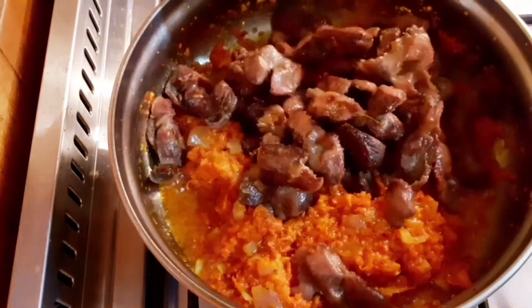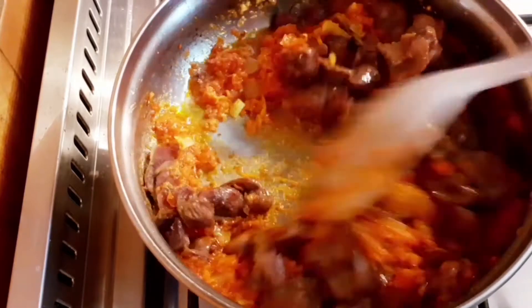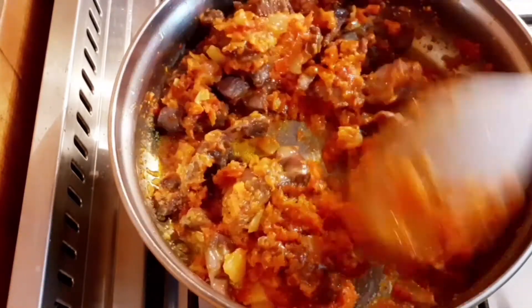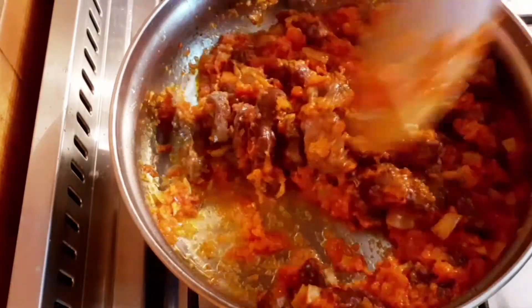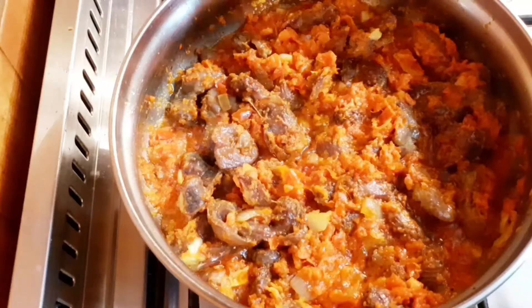Then I will be adding the fried gizzard and give it a proper stir. Leave it to fry for about a minute or two so that the gizzard can absorb some of the tomato sauce. This is after two minutes and I hope you enjoyed watching this video.